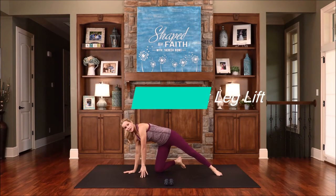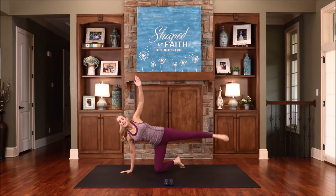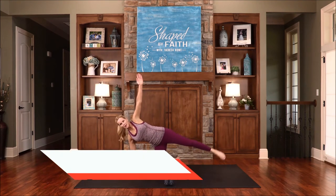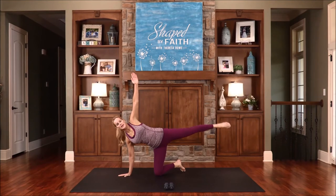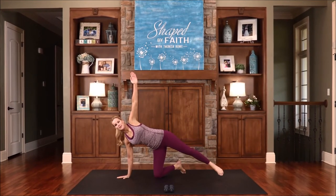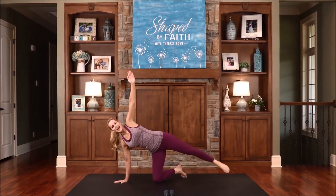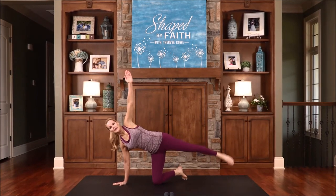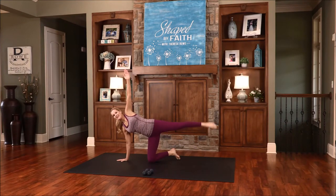Let's transition to the opposite side on the knee. Place that hand directly under the shoulder, hand on the hip. Lift and lower — exhale on that lift, inhale as you lower. This arm can go way up if you want, or the hand can stay on the hip. The Lord Himself goes before us — He's with us. Isn't that amazing? He's got everything planned out; we just need to follow Him and follow His lead. Be prayerful and ask the Lord. Last one.